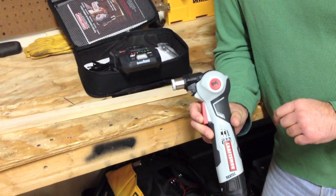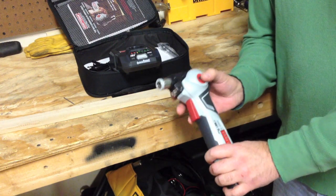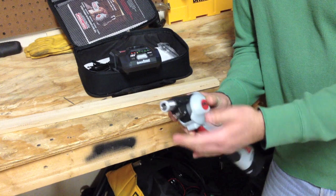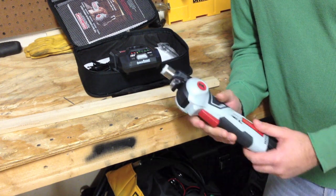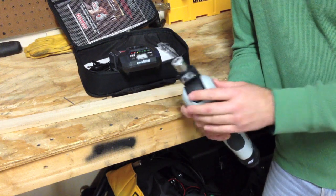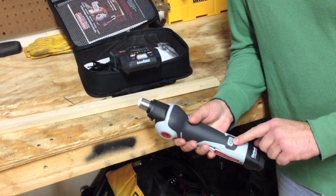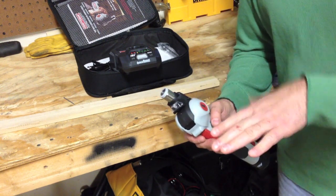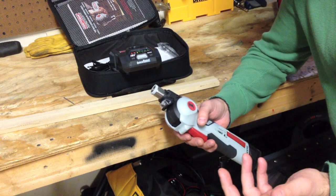This is the second generation of the auto hammer. What's different on this one is the head articulates to 90 degrees, 45 degrees, and obviously zero — that's the big difference. It does have an LED light, a battery fuel gauge, does 3,600 impacts per minute, and it'll nail anything from 2d to 16d nails.